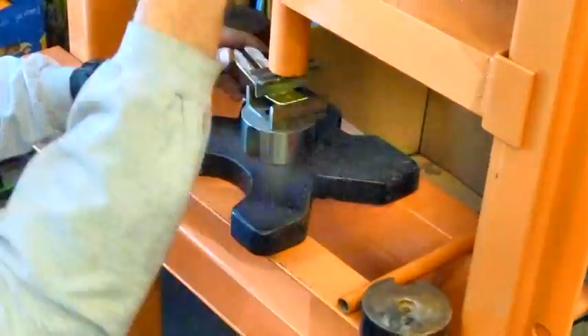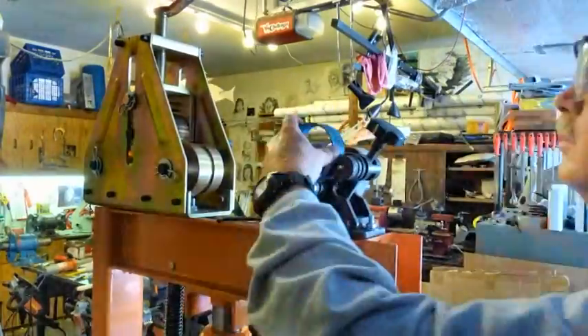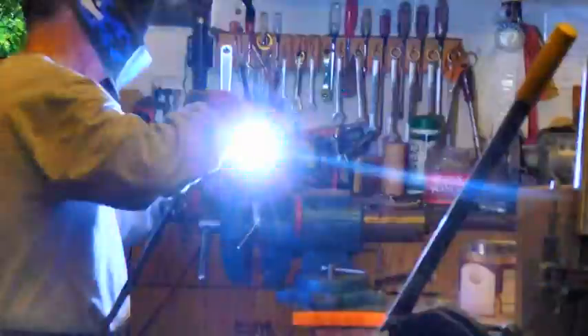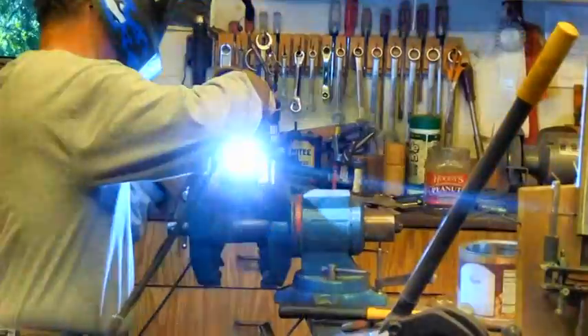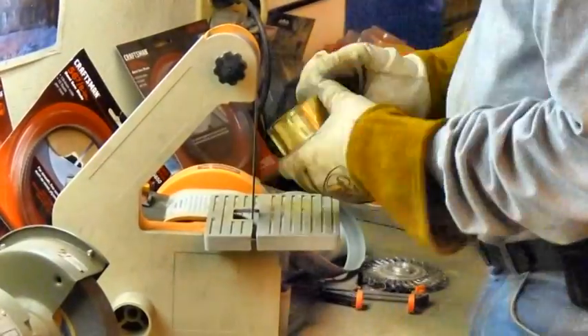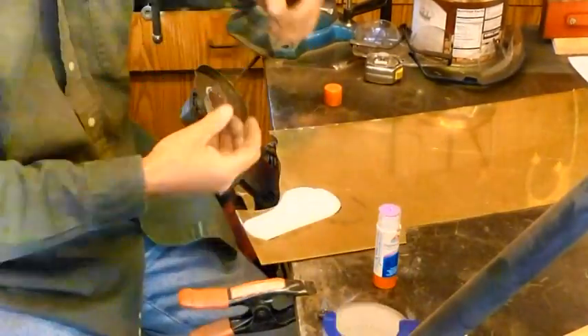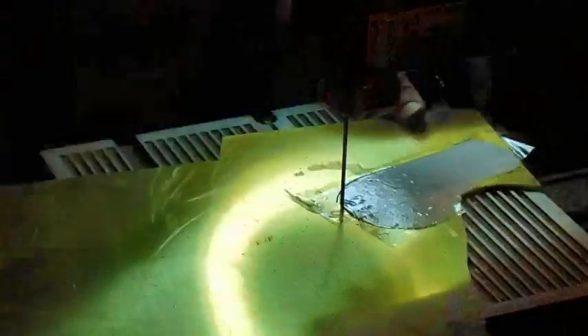Sand, drill, bend, sand. This is a rolling for the motor guard. And right now I'm welding the cap on the motor. Sanding that. This is the main support piece — it holds the whole thing together.